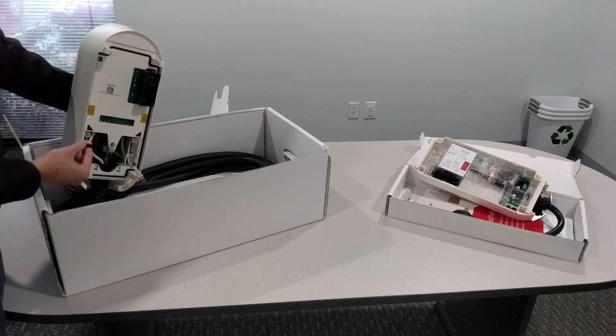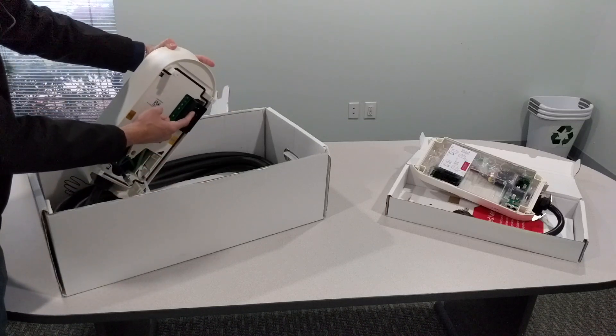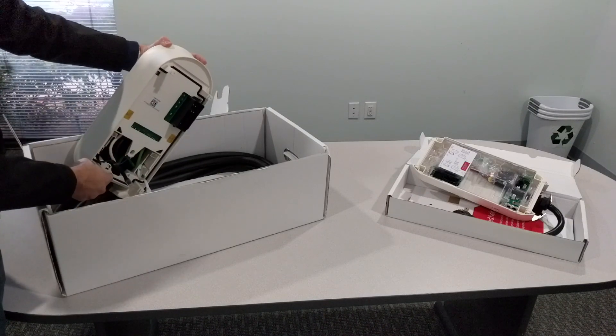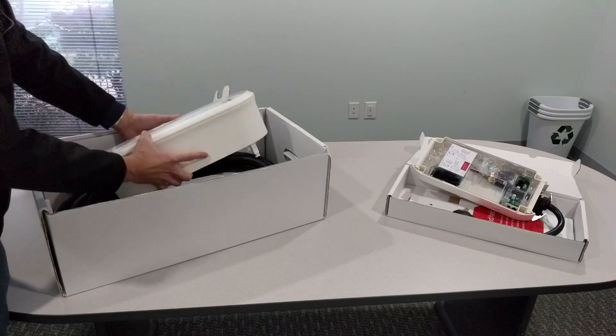It has connection points in the back, along with some communication wiring and the points that actually connect into the dock unit. There's a really good seal edge around the back, which I like to see — keeping any elements, moisture, or dampness out is definitely a good way to approach that.